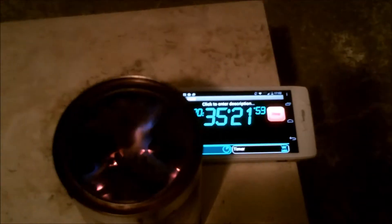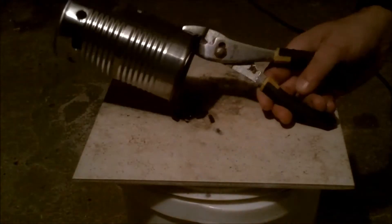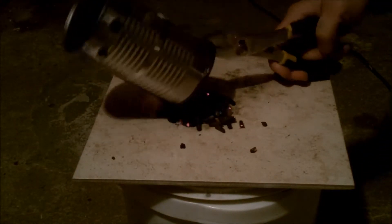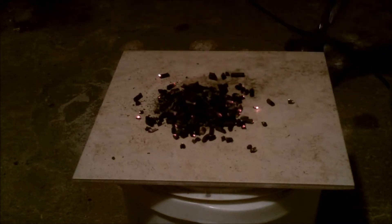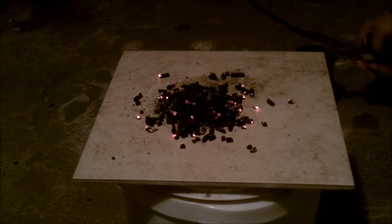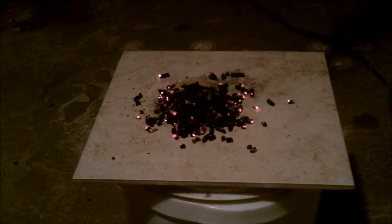At around the 30 minute mark, the flame started to die down considerably. Near the end of the burn, the gasification is continuing, and there were actually some coals in the bottom. This is the first burn that we actually saw some coals. The total burn time was around 36 minutes and 30 seconds.